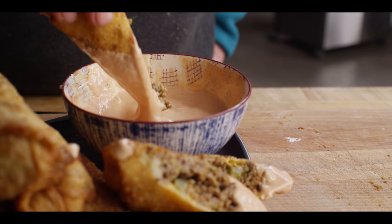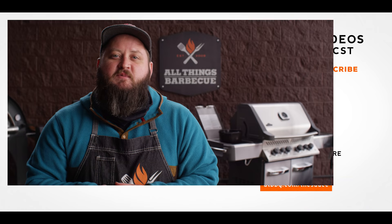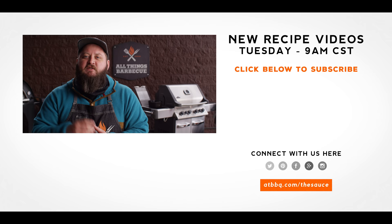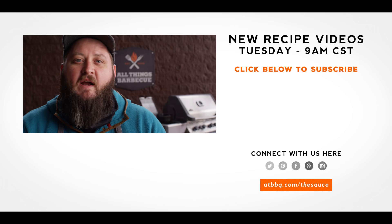Well, thank you guys so much for watching. Be sure to check out ATBBQ.com for all the products featured in today's video. If you enjoyed the recipe, hit that subscribe button. And if you have any questions or comments, or there's anything you'd like to see me cook, let me know in the comment section below. For more recipes, tips, and techniques, head over to ATBBQ.com/thesauce — All Things Barbecue, where barbecue legends are made.